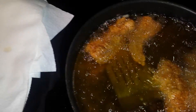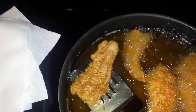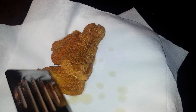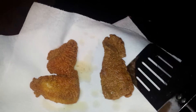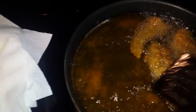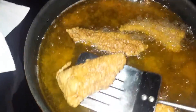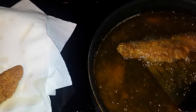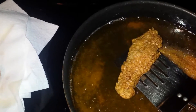Just set it on there. I know they say nowadays you're not supposed to set it on paper towel — you're supposed to put it on a rack or wood. But this is how I was raised, this is what we did. To me, this is just as fine. Putting it on some rack — I don't need all of that.